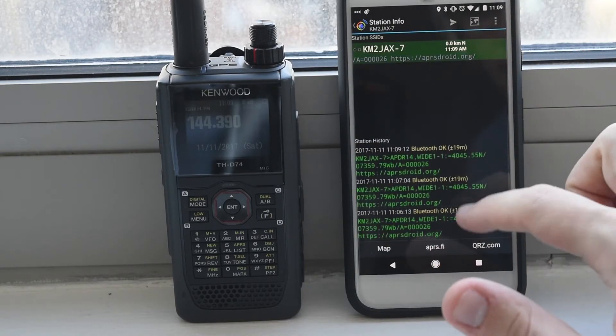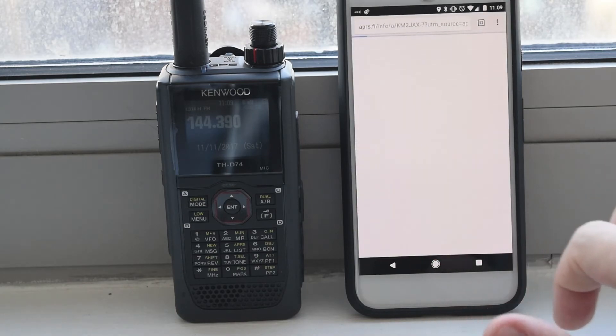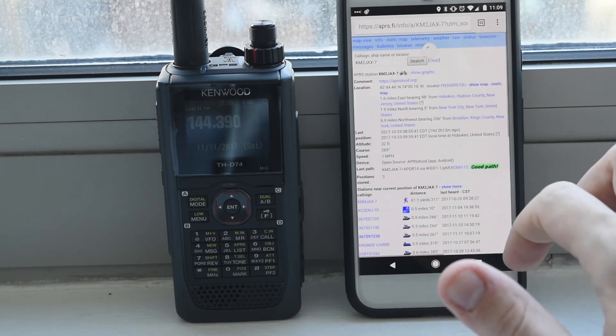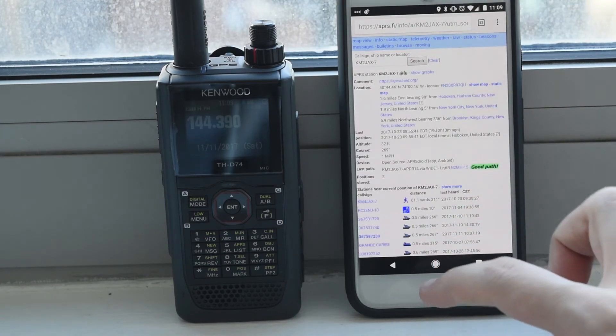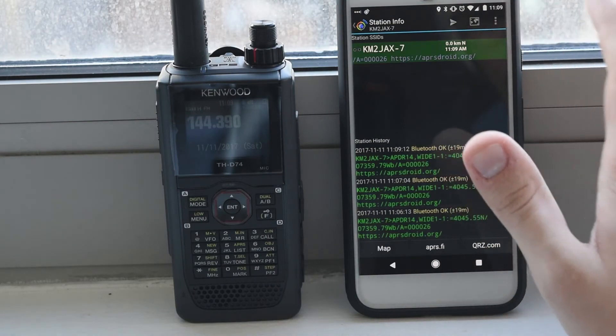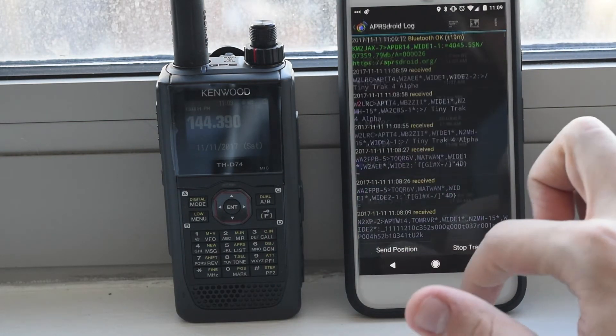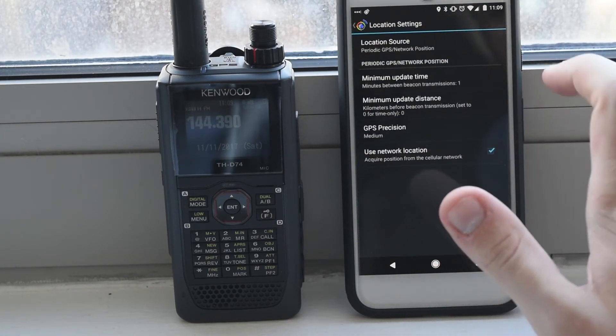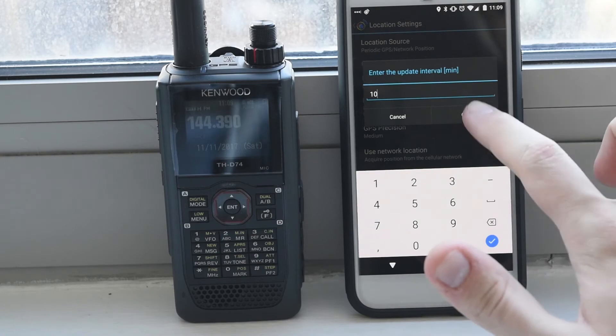We can check if I hit the digipeater. I may or may not have, but if I pull up APRS.fi it will tell us — and no, it doesn't have my update. It's a little hit or miss whether I can actually hit the digipeater from my apartment, but sometimes I can, and that's always nice. We'll turn that beacon interval way back up because I don't want to be spamming the network.